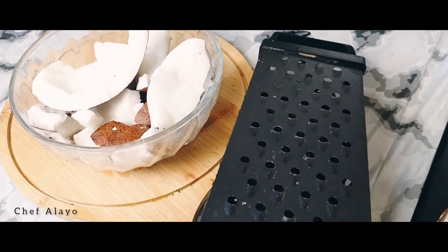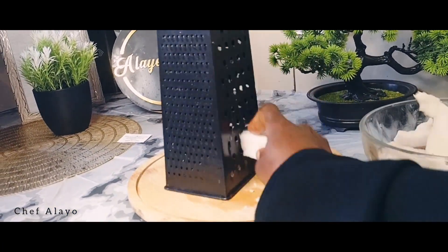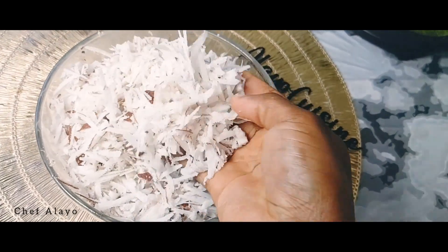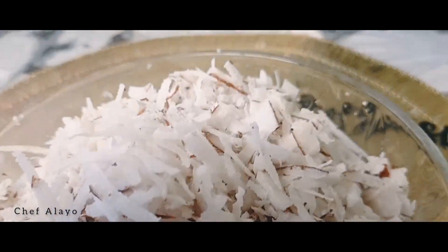You could also use a grater — this is the grater, and I'll use this part of it so that it's not going to be too tiny. Then you just grate everything up. Here's how it looks after grating.